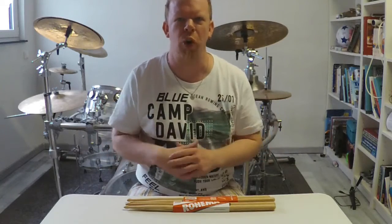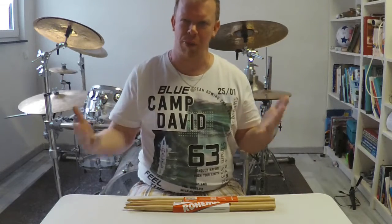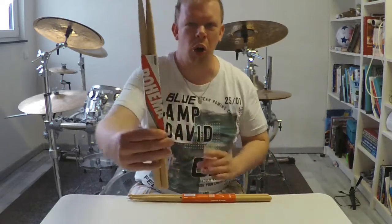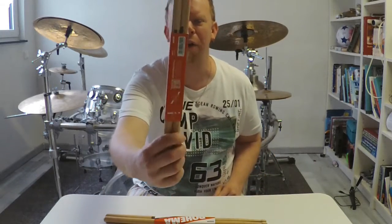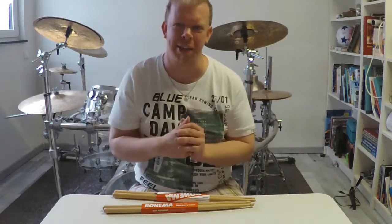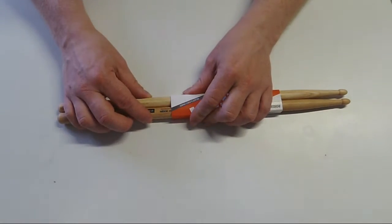Welcome to a new unboxing video! Today it is my pleasure to unbox some new sticks that I have never played before — and I've never played this brand before either. I got these drumsticks for my birthday yesterday. Here we have the Rohima 5A, and then we have the Rohima 5A Speed Stick. It is my big pleasure to unbox those sticks right now — let's get started.